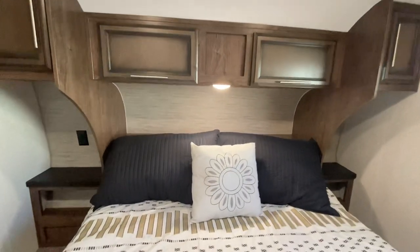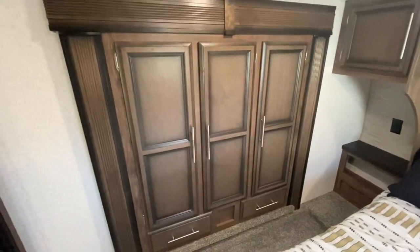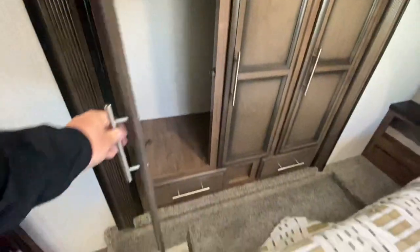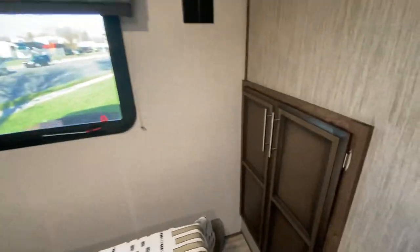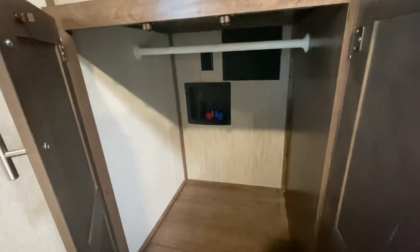There are some reading lights above. They also have a nice big closet, a wardrobe slide with full drawers on the bottom. Probably one of the coolest features they've done this year is they actually have a washer-dryer prep in something this small — or it can be used as a closet as well.